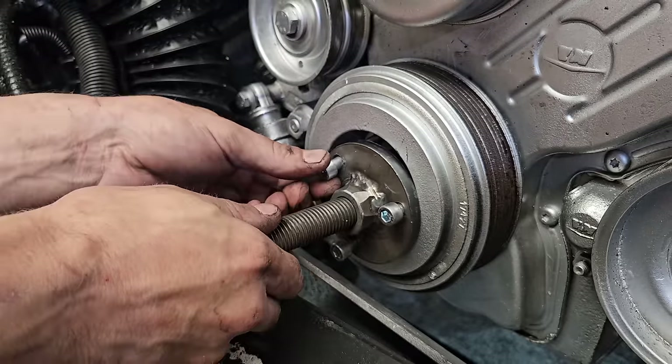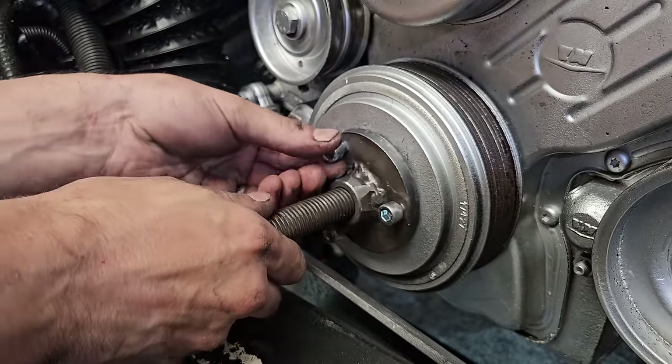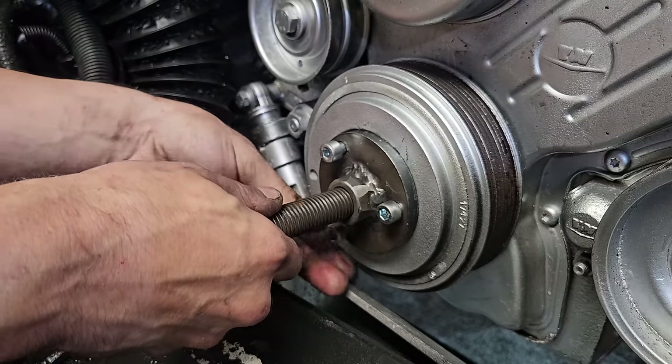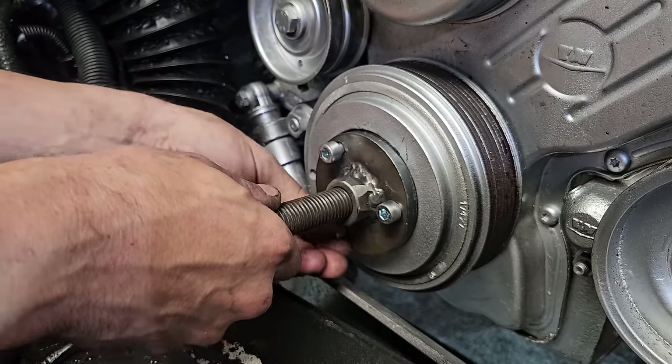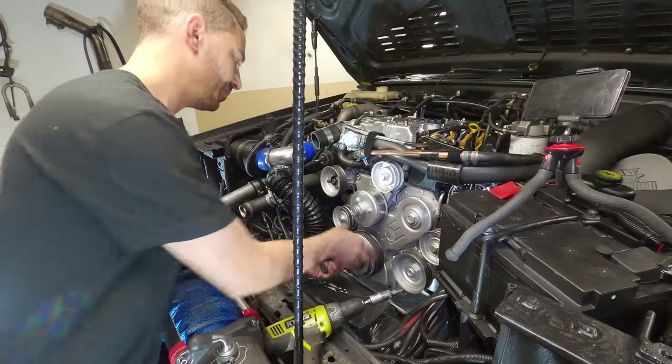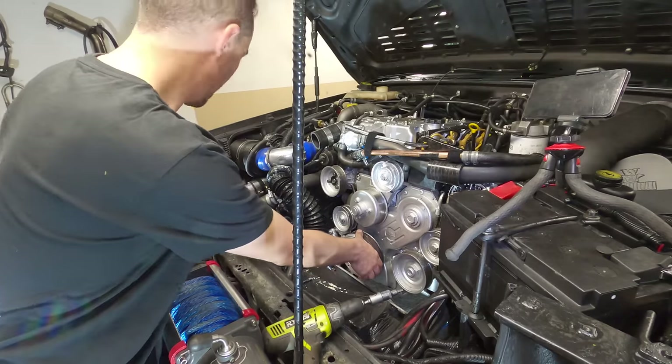We all need a tool for pulling things off — it's just what we choose to go with. In my case I'm using this puller. Some people might use something else. Just kind of like the thing — off comes that.